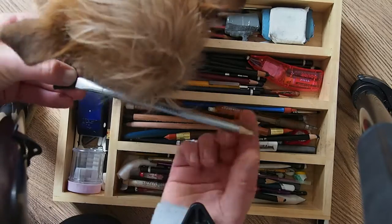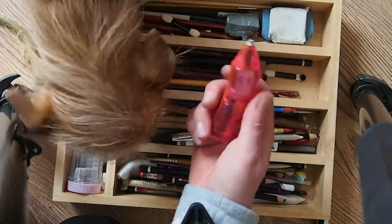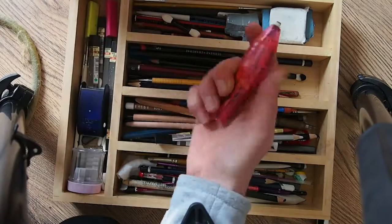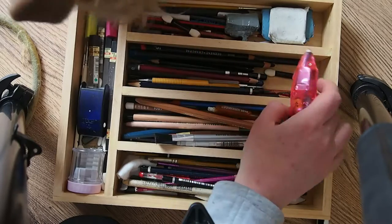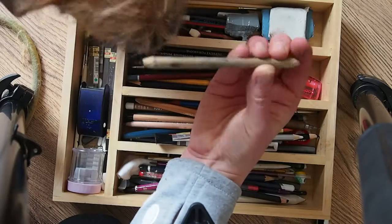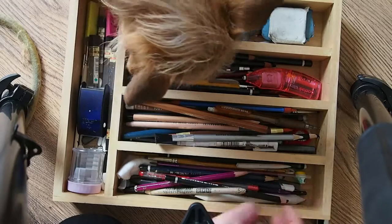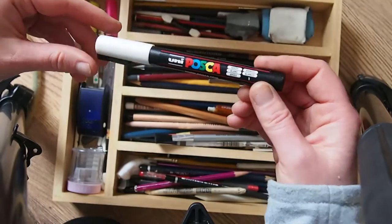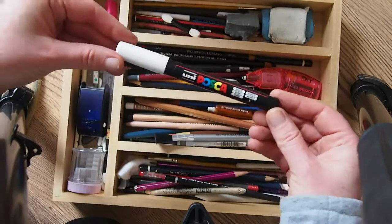Mavis, you're not helping. I don't think I'll use this but this is a rubber — how do I turn it on? A blender. And finally, instead of rubbing out I use this white pen for the whiskers.